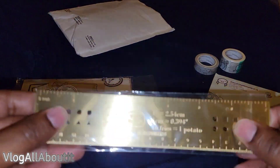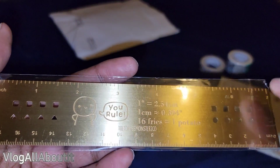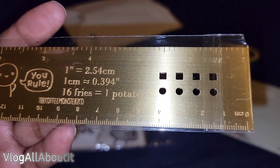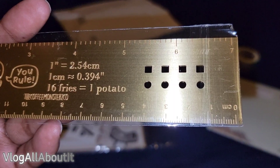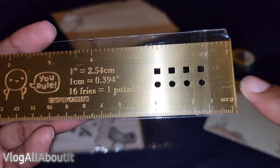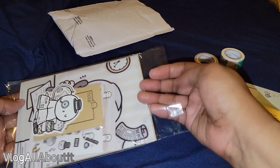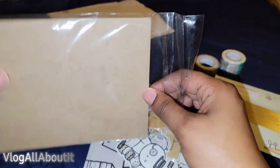Oh y'all, this is fancy! Sorry, I'm blinding you all. So we have a ruler with both inches and centimeters. It says 'you rule.' Look — Coffee Monsters Co, one inch. One inch equals 2.54 centimeters, one centimeter is 0.394 inches, and 16 fries equals one potato. That is cute! And then you have your little stencils inside here — I assume these are the most used stencils, for your bullet journal, to make little circles or squares.